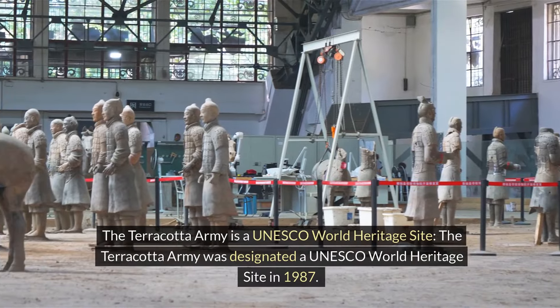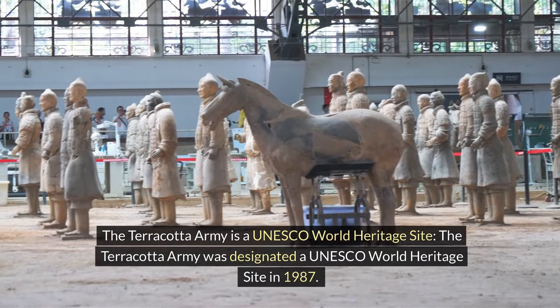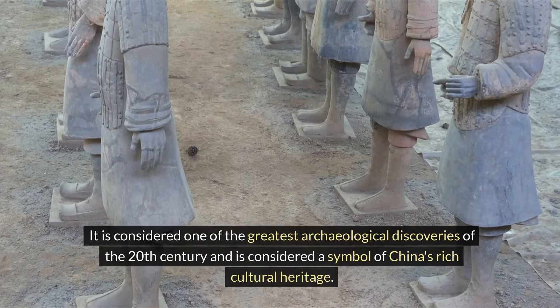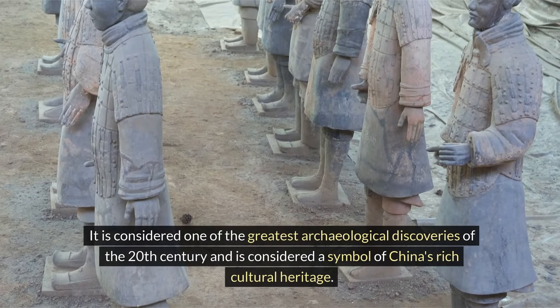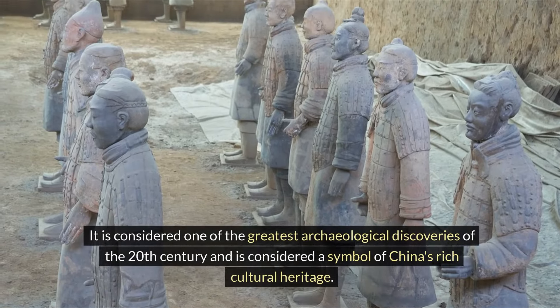The Terracotta Army is a UNESCO World Heritage Site. It was designated a UNESCO World Heritage Site in 1987 and is considered one of the greatest archaeological discoveries of the 20th century and a symbol of China's rich cultural heritage.